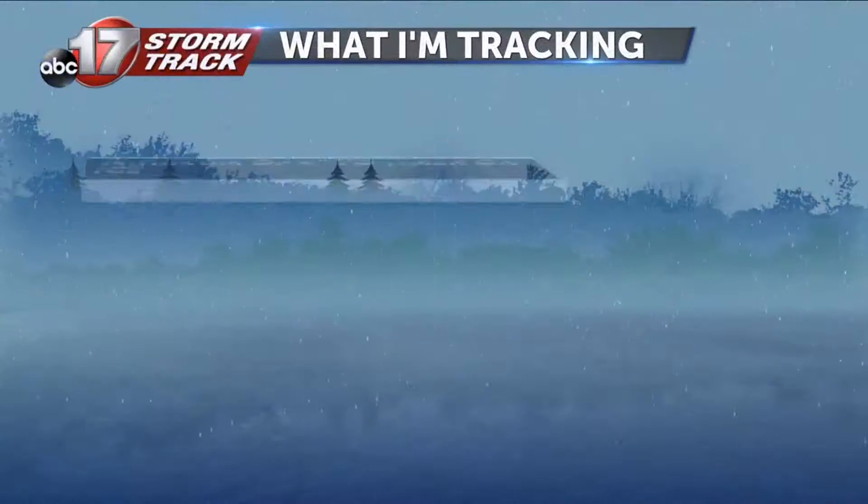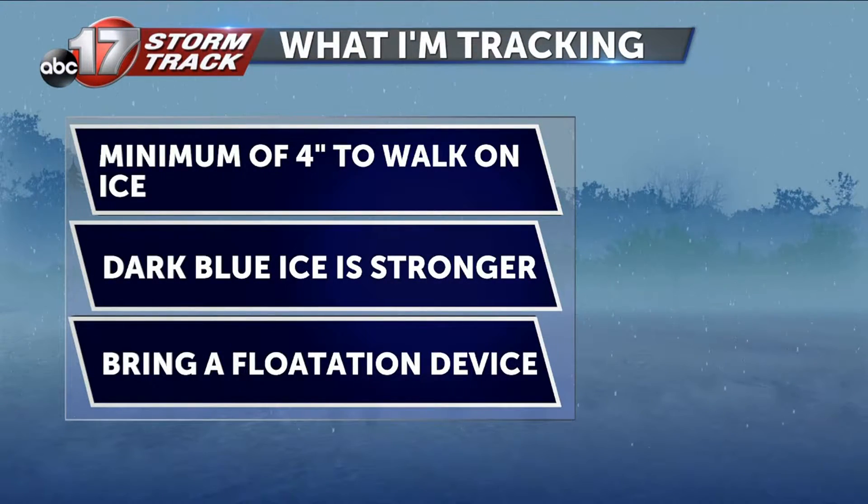If there are any cracks, branches, or bubbles poking through the ice surface, that means the strength of that ice layer will have been compromised. You can also quickly judge the strength of the ice by its color. Darker blues and blacks normally indicate stronger ice than a lighter white color.